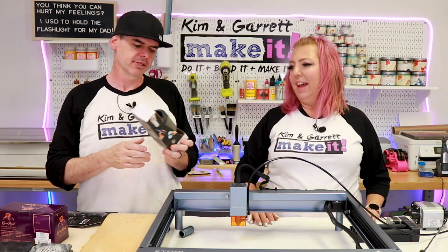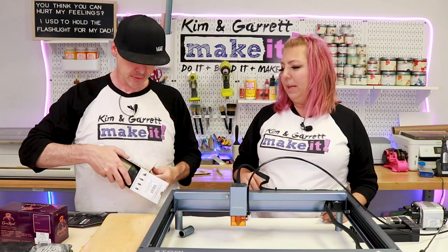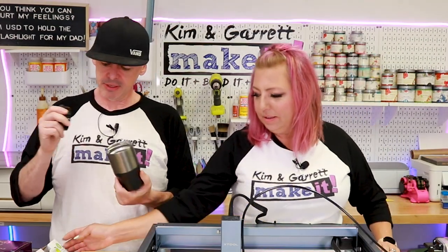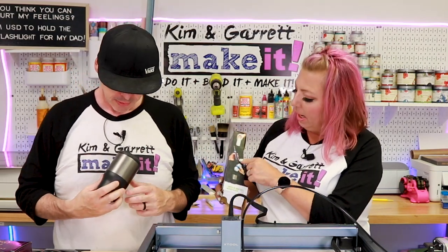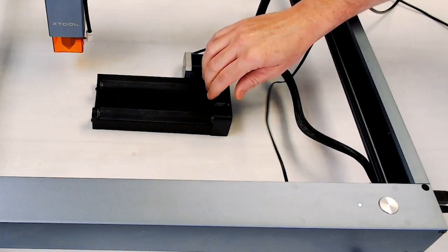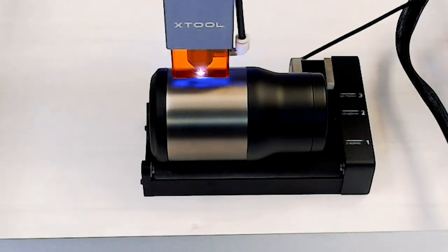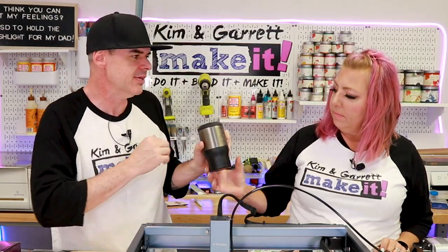This is a stainless steel drink coozy — supposed to keep your drink cold. It's not your regular beer koozie; it holds cans, bottles, pretty much anything. We needed the rotary tool for this one because it's a cylinder. We used the stainless steel settings: 100 power, 12 millimeters per second, one pass. The tumbler took 48 minutes.